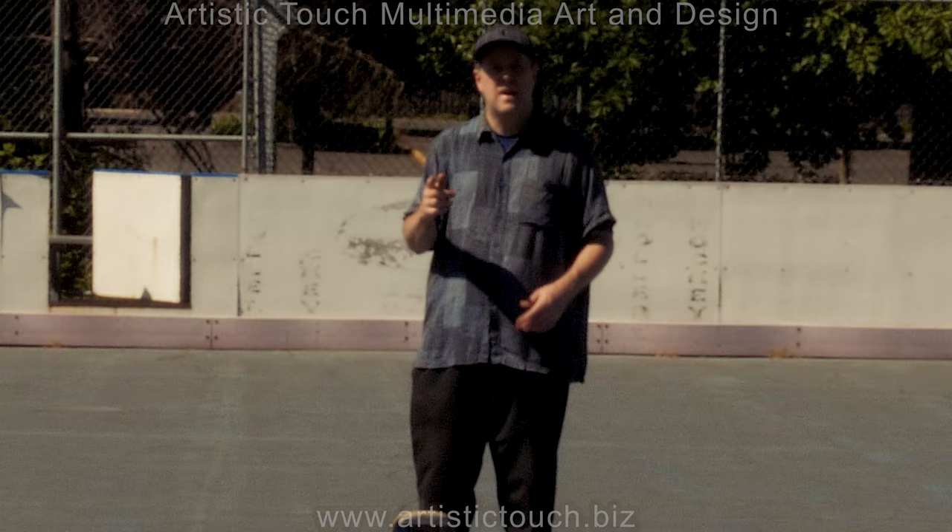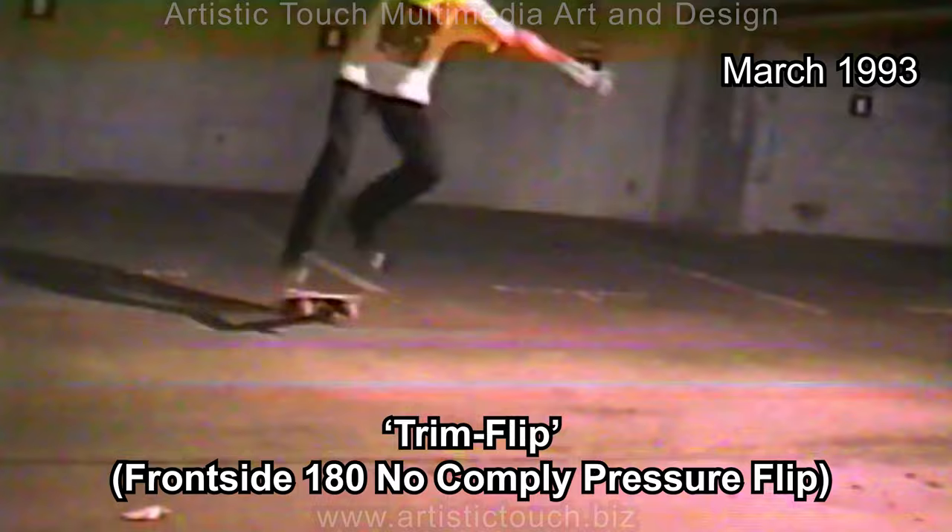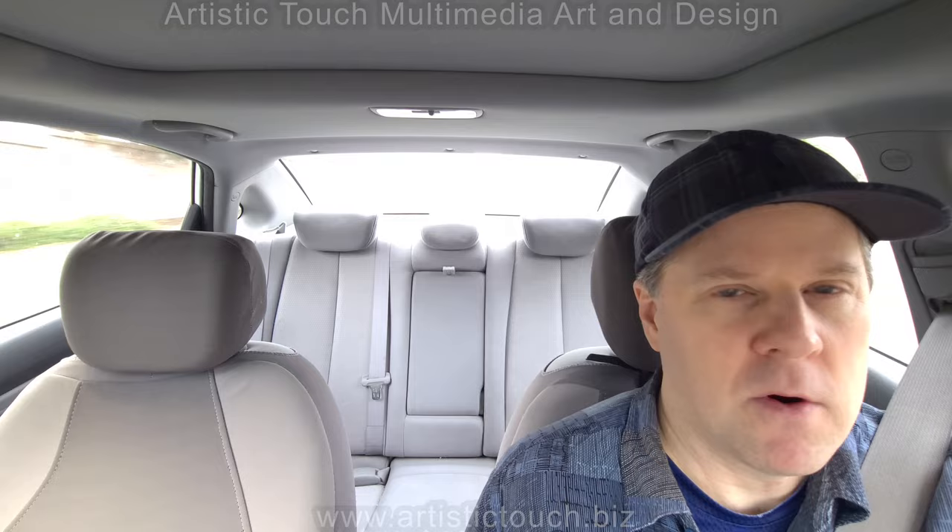So there you have it — the frontside 180 no comply pressure flip, also known as the trim flip. It's perfectly fine for an athlete and a skateboarder to name their own tricks. It's no different than an artist signing their own work. It's their trademark and their stamp of approval.